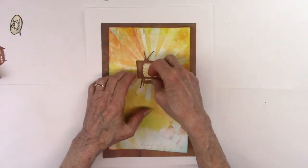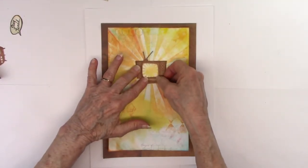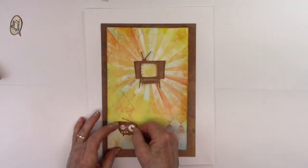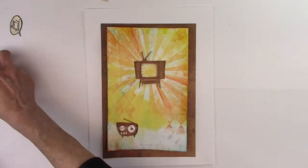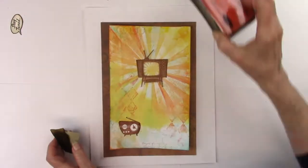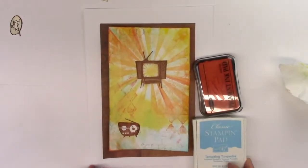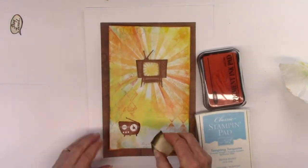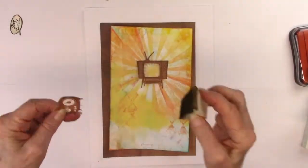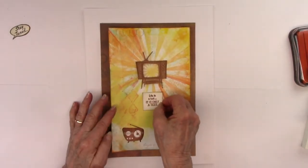Off camera I stamped from a stamp set called 'Stay Tuned,' which features a vintage television and a vintage radio with some really cute sayings. I'm showing that I used the makeup sponge to go around the edges and highlight them — I used orange in different places, and turquoise because I think turquoise and orange together create a very vintage look.